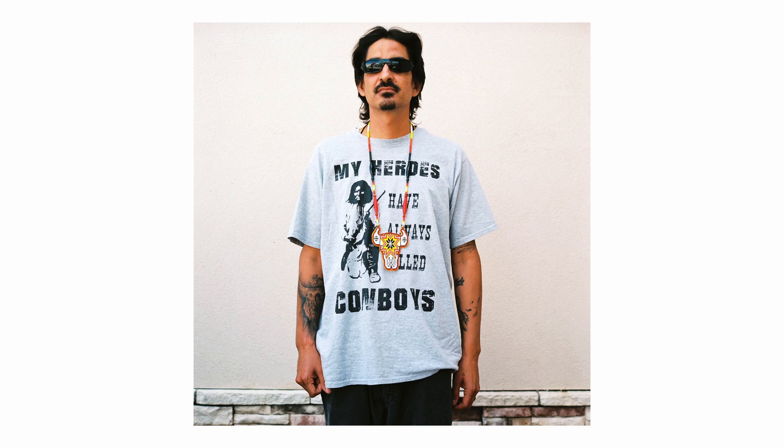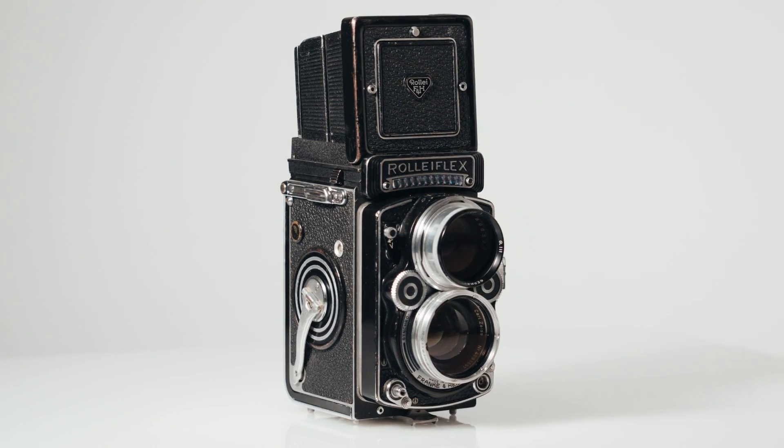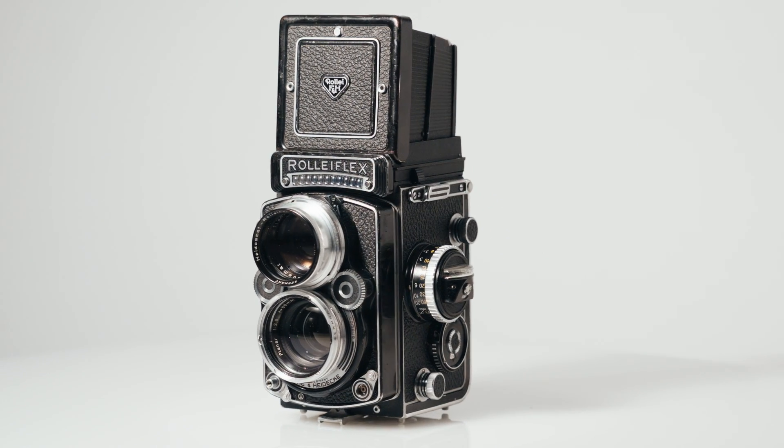That was the camera that I shot for almost five years straight before I sold it. The rendition of that Zeiss glass is just so sharp, so tack sharp. I found this one on eBay that said it had been CLA'd by Harry Fleener, so I bought it.